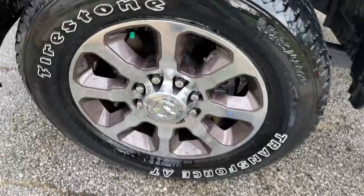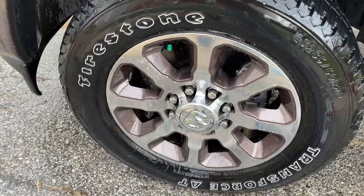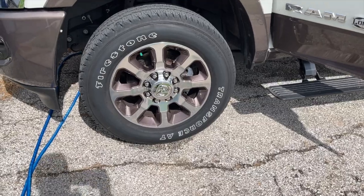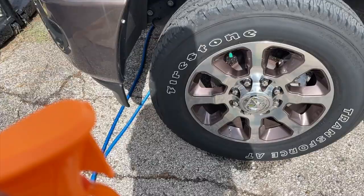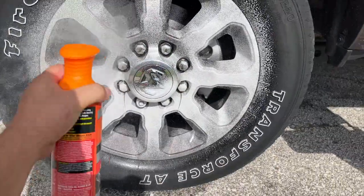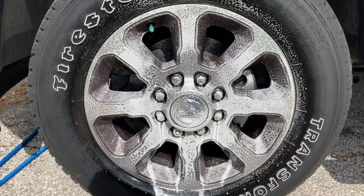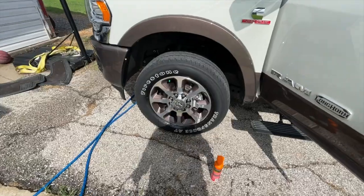Look how beautiful that looks now. Make sure you get all that off the wheel. The ceramic is already working and we haven't even set it in yet — that's just from the cleaning. Now that the tires and wheels are all cleaned up, we're going to spray the ceramic wheel cleaner liberally all over the wheel, let it sit for about 60 seconds, then spray it off with the water hose and the ceramic setting will be done.